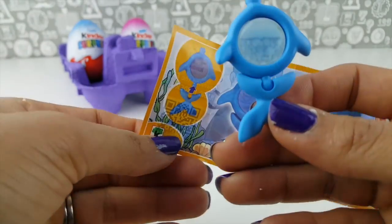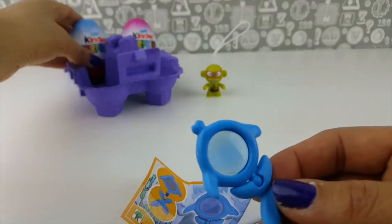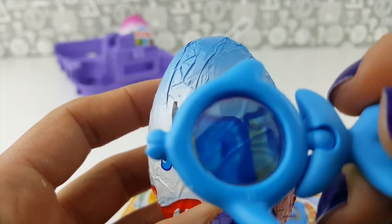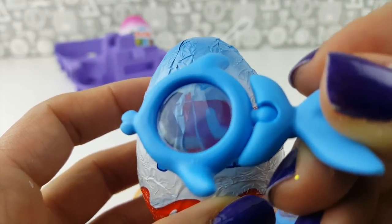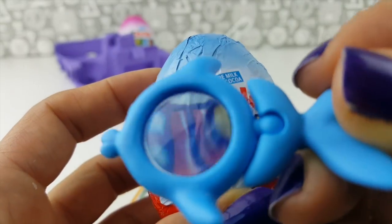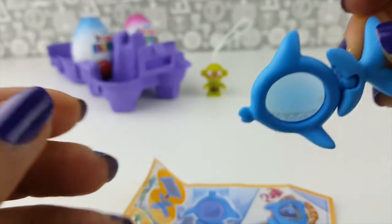So here we go — that's how it looks. And then if we can get our next Kinder Surprise egg, let's magnify it. Here's the Kinder Surprise, and if you just put this in front, look how big the letters become. That is really cool — can you see that? Kinder looks much bigger than if you take it away. Can you see how big those letters are? Awesome! We have a magnifying glass that looks a bit like a fish.